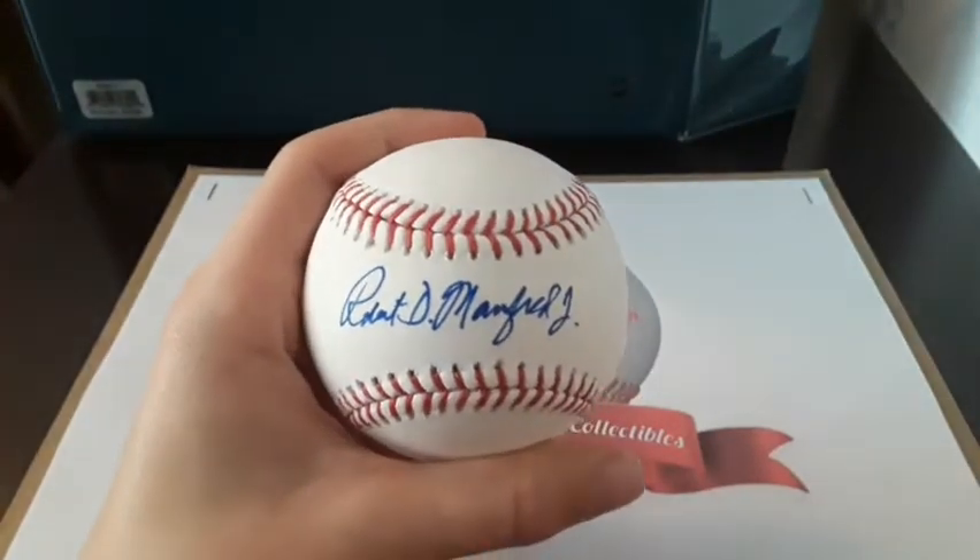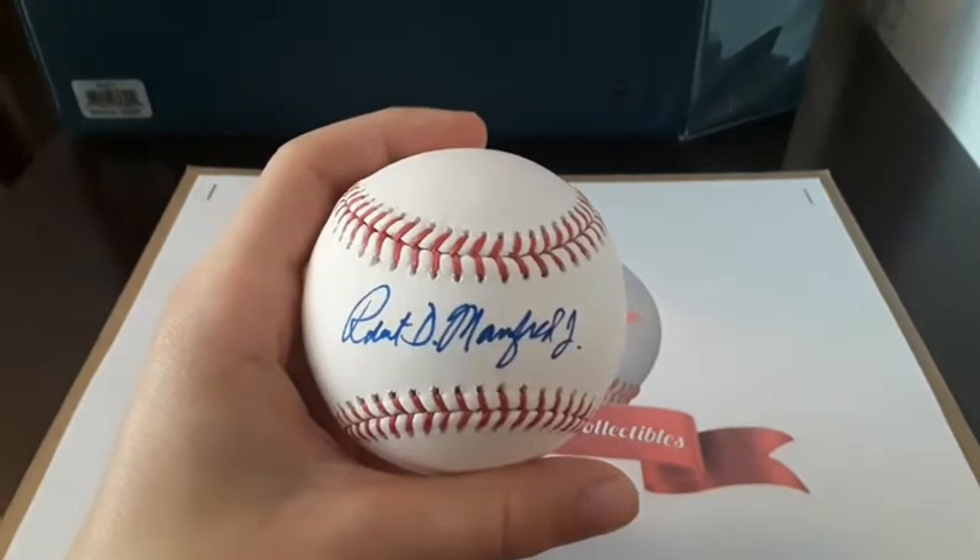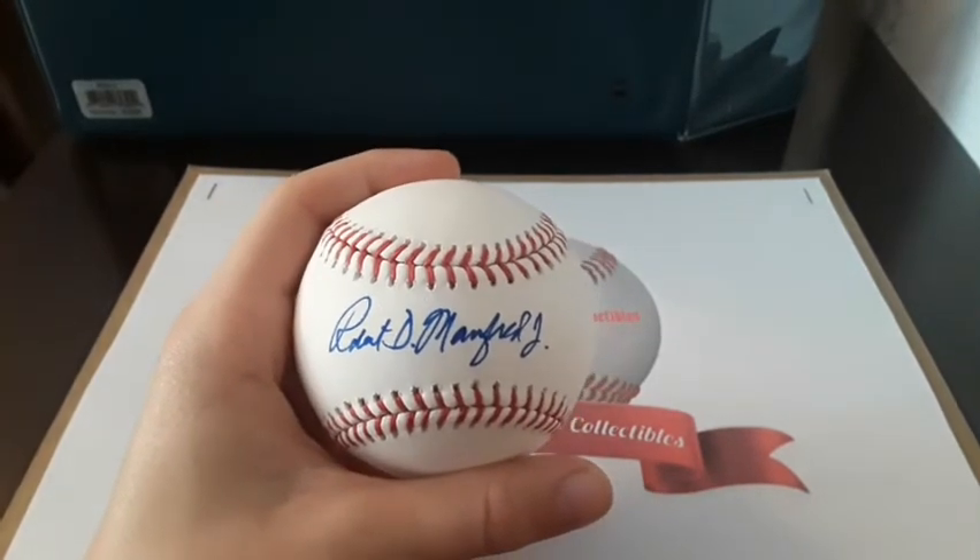So once again, shoutout to JNW Cards for letting everyone know this idea, and I'll catch you all next time.